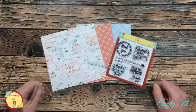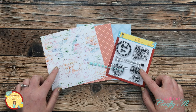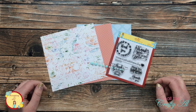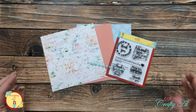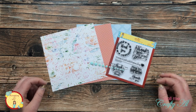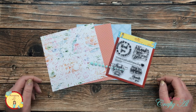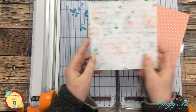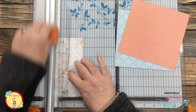For my card today, I'm going to be using the stamp set, some of the pattern papers, and the enamel dots from one of the collections coming in the new kit. This is going to be a quick and easy card, but I think it might be a layout that you'll like to keep using. Let's get crafty!